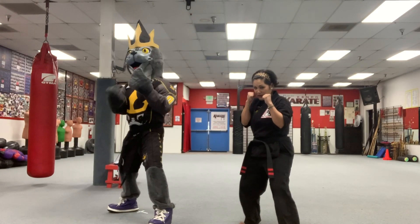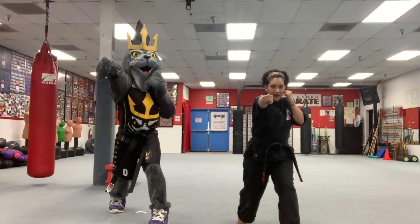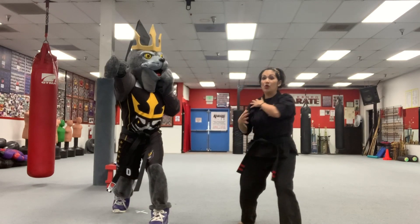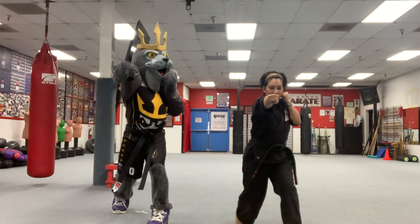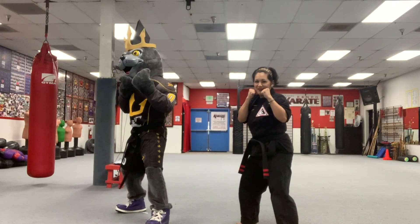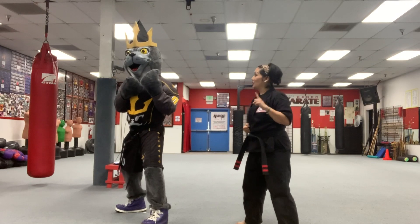This hand is going to come from here. We're going to turn our body and extend that hand, and bring it back. You want to make sure you turn your hip, pick up your heel, and turn your whole body — that's going to put power behind your punch. Ready? Go. And back. Go. Good. Don't forget to breathe. Go. Back.